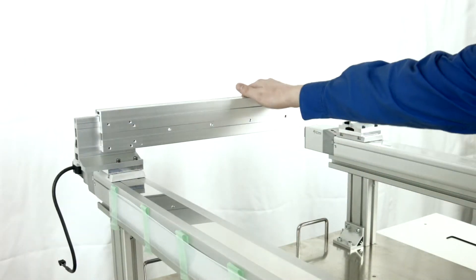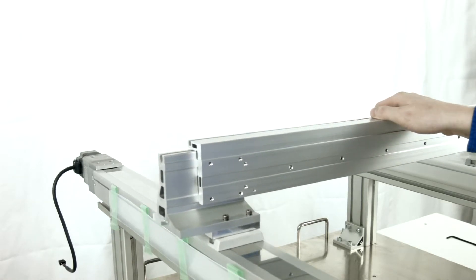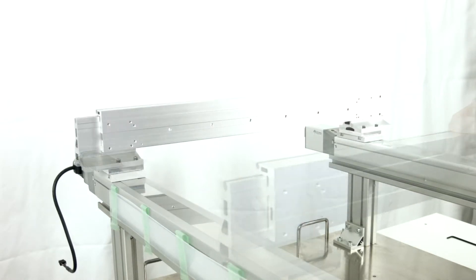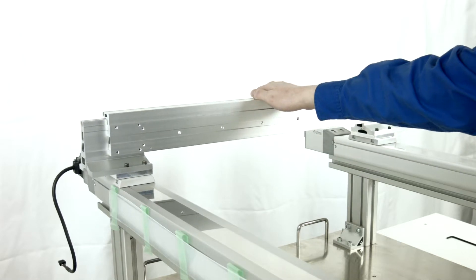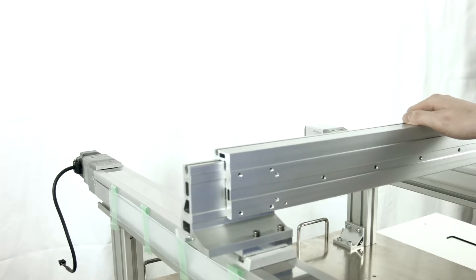Check the X axis movement as before. If binding occurs, loosen and adjust the recently tightened X guide bolts. If binding still occurs, loosen X guide bolts and repeat X slider adjustment. Iterate as needed.